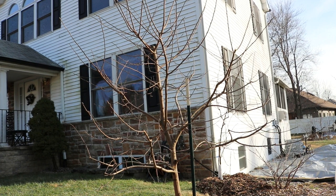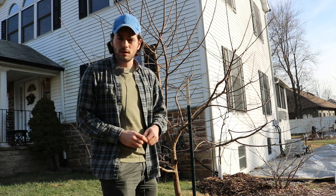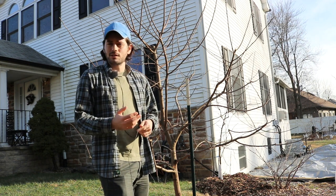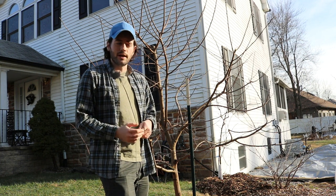Hey everyone, this is Ross, and today's video I'm going to take you guys on the journey of pruning my four-year-old Rosianca persimmon tree. Rosianca is an Asian-slash-American hybrid, here in zone 7a in the Philadelphia area.